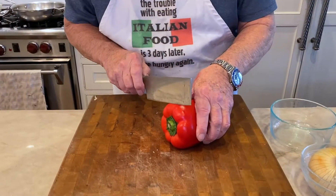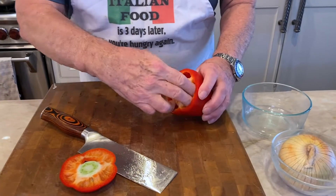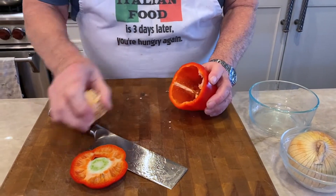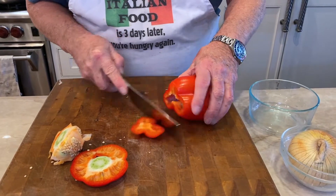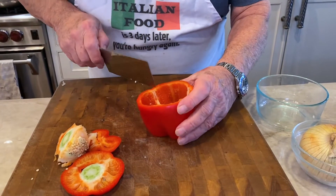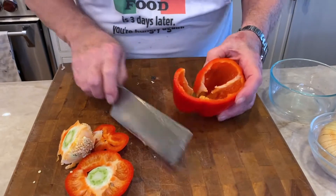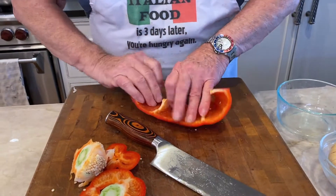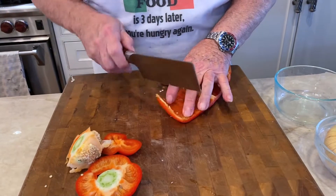It occurred to me that I've never shown you how I slice the pepper, so I'm going to do that now for you. I usually cut off the top just below the stem, which allows me to pull out the seeds. And then I cut the bottom off. I look inside — you see there's three ribs. I get right alongside the rib, cut it that way, and then flatten this up. And then I do little slices.